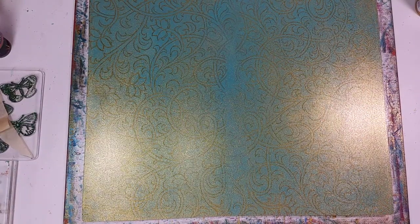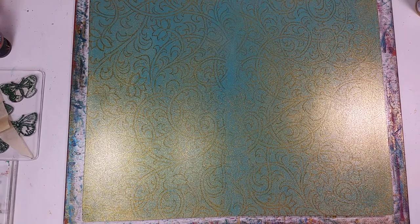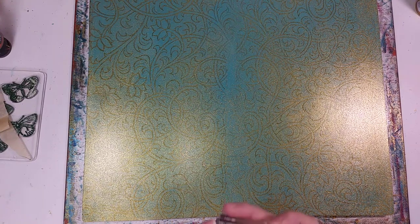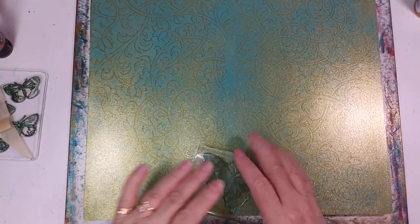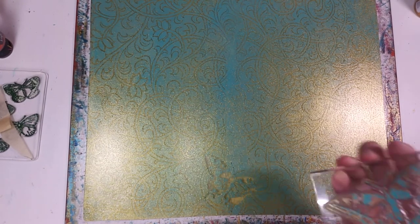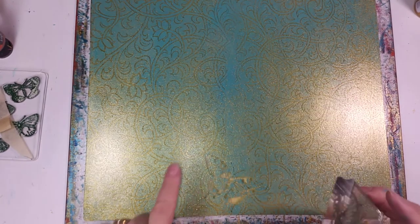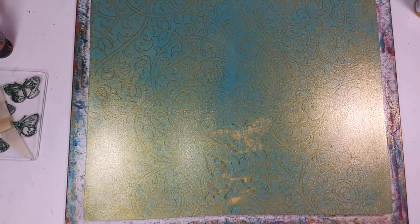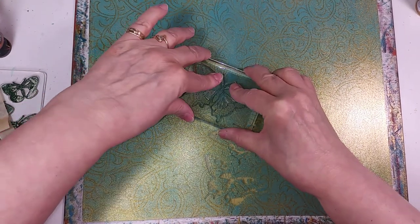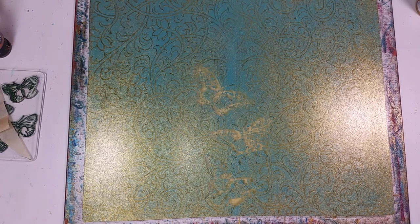Now we're going to take our butterfly — it's actually a Martha Stewart butterfly that came in a set of butterflies. I've mounted it on a nice clear block so that I can see what I'm doing. I'm just pressing down, letting it pick up that paint, and then I'm going to stamp it off on another piece of paper over here. You can see it's picking up the gold, and of course it's picking up the blue that's under it because the blue has been softened by the gold when it was put on there. I'm going right up the middle so that I can disguise that area that has no vines on it, and I'm stamping off onto another piece of paper over here.